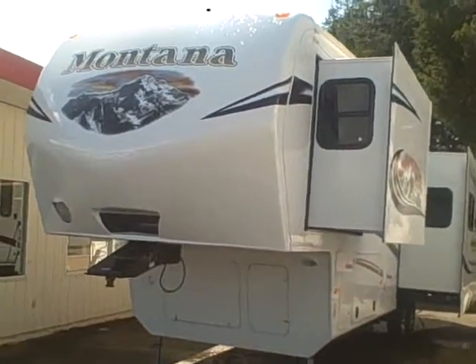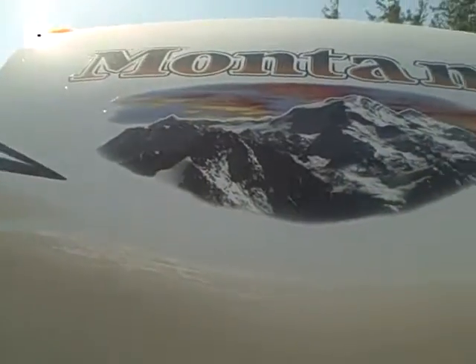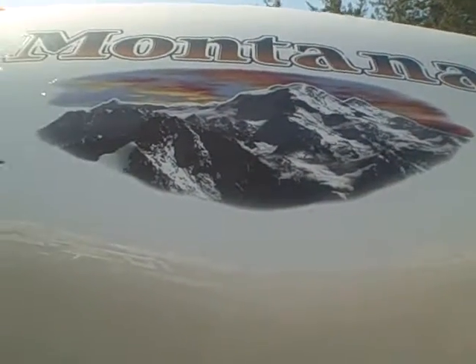Tinted glass, fiberglass exterior, as well as fiberglass nose cap. Also for this year, upgraded new graphics — the photo style — that are solar-resistant. They're not going to fade and peel on you.